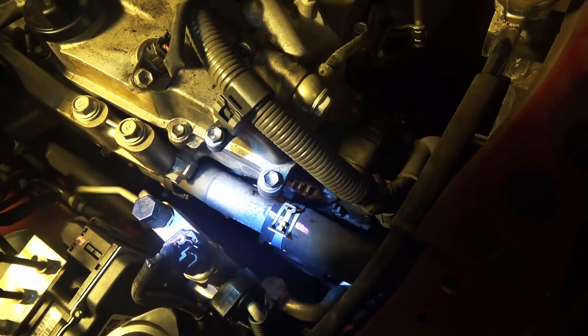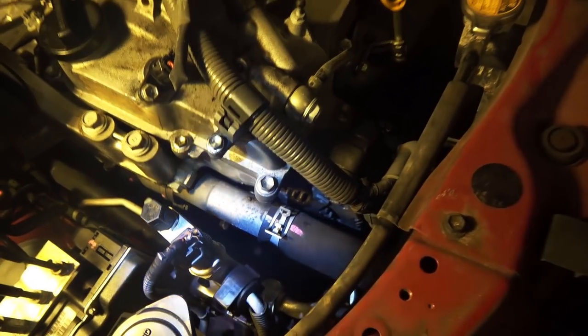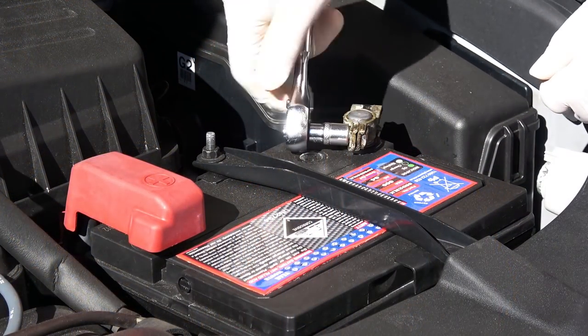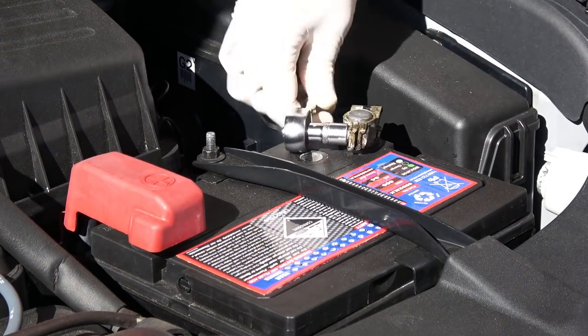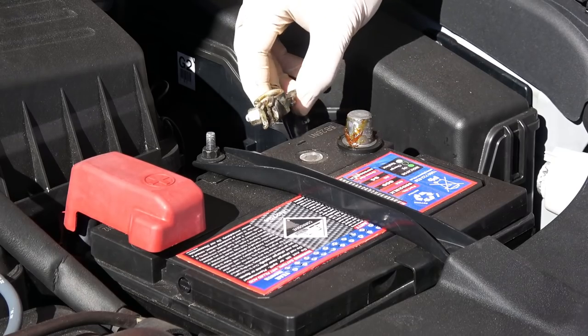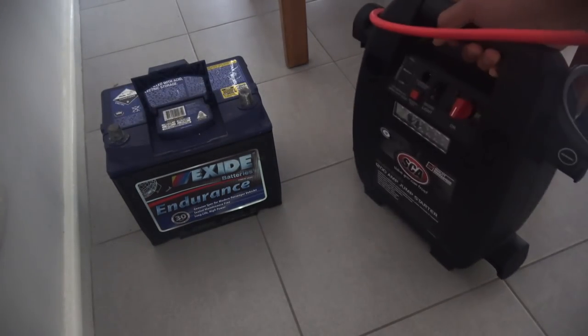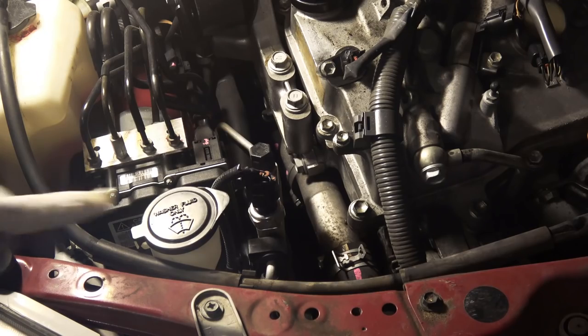Everything is very packed up in this engine bay, so you need to remove a lot of parts before you get to the alternator. First, disconnect the negative battery terminal so you don't short anything while working on the car. Because my battery is very low on voltage, I'm going to take it out and connect it to the charger first.